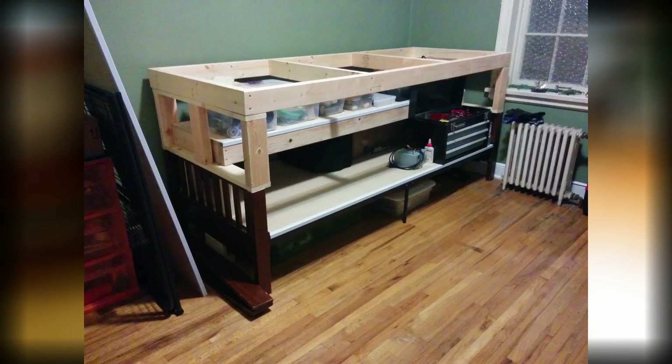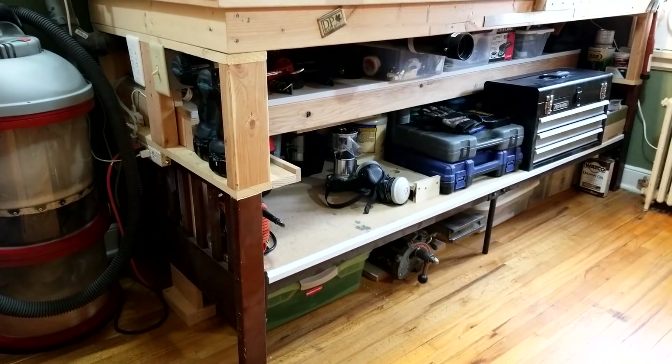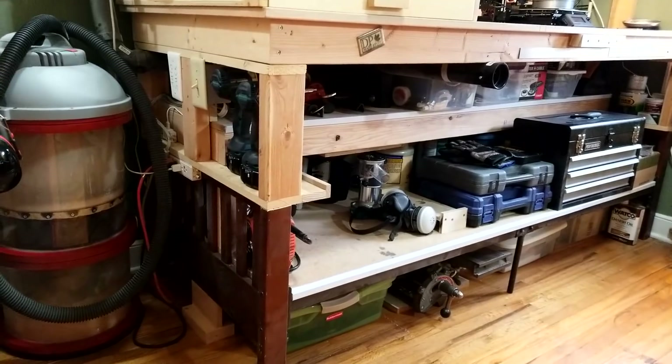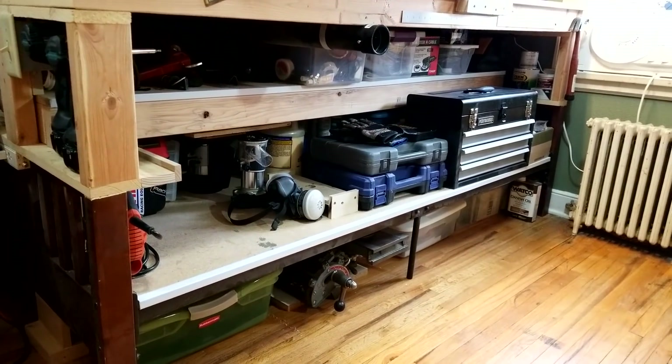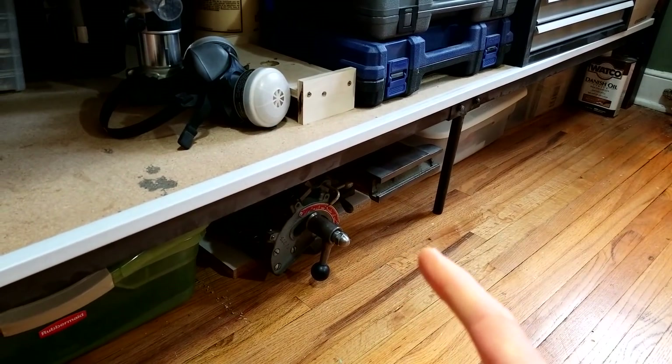The base here is the old futon frame. I cut the top of the futon off and built a workbench top and screwed that to the futon frame. Underneath there's lots of storage for smaller power tools and some supplies.